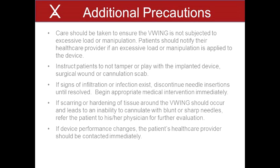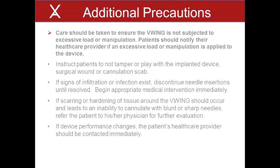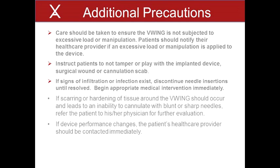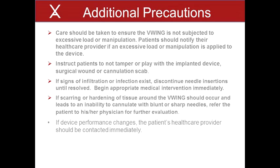A few additional precautionary notes are also worth mentioning. Care should be taken to ensure the V-Wing is not subjected to excessive load or manipulation. Patients should notify their healthcare provider if an excessive load or manipulation is applied to the device. Instruct patients to not tamper or play with the implanted device, surgical wound, or cannulation scab. If signs of infiltration or infection exist, discontinue needle insertions until resolved and begin appropriate medical intervention immediately. If scarring or hardening of tissue around the V-Wing should occur and leads to an inability to cannulate with blunt or sharp needles, refer the patient to his or her physician for further evaluation. If device performance changes, the patient's healthcare provider should be contacted immediately.